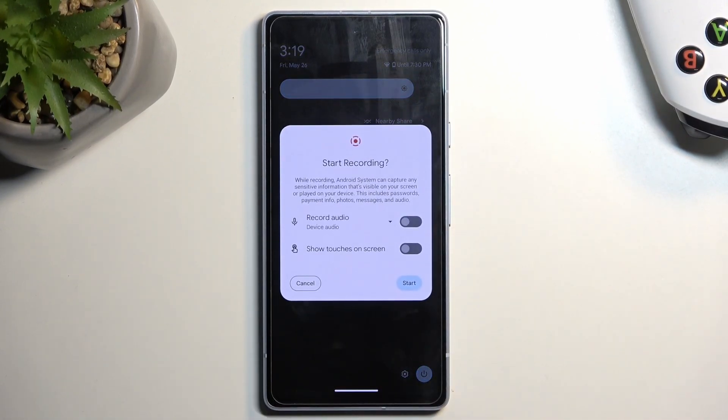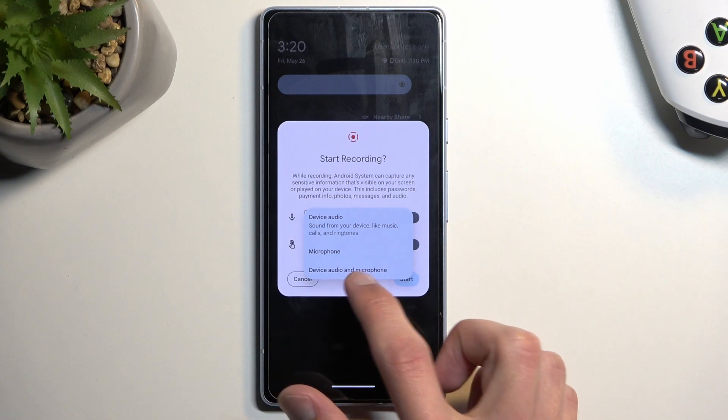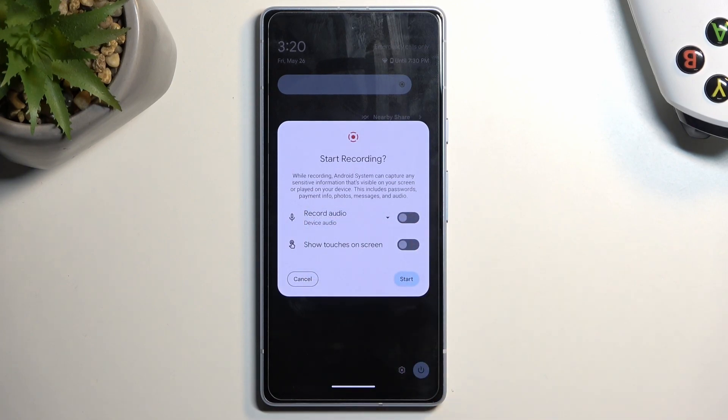Once you see this toggle, simply tap on it. It gives you a couple of options like record audio: device, microphone, or both — and obviously if it's toggled off then nothing. Below that we also have the record touches on the screen, which will just add a semi-transparent gray dot to the recording to signify where your finger was pressing the display.